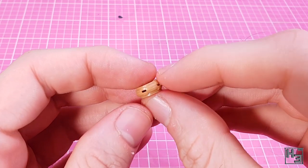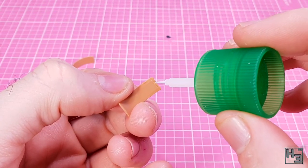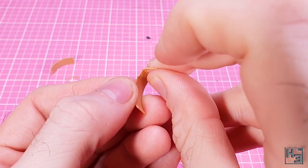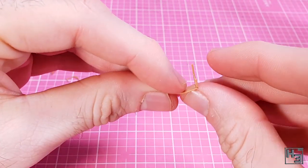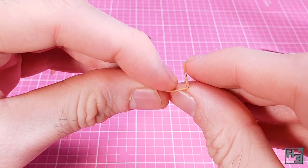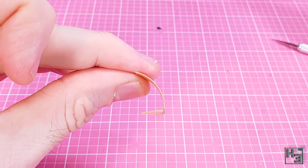It might seem like a silly idea to start with the Schurzen now, considering the rest of the tank hasn't even been started, but the instructions want it built now and I'm scared they'll do something awful if I don't. This is a relatively simple matter of gluing the support bracket on the inside of each curved section of turret Schurzen, of which there are two.